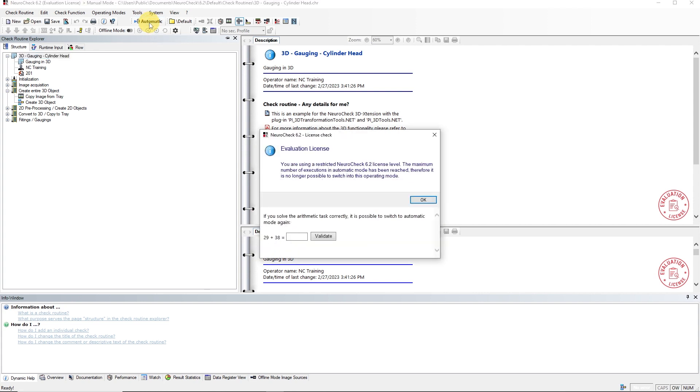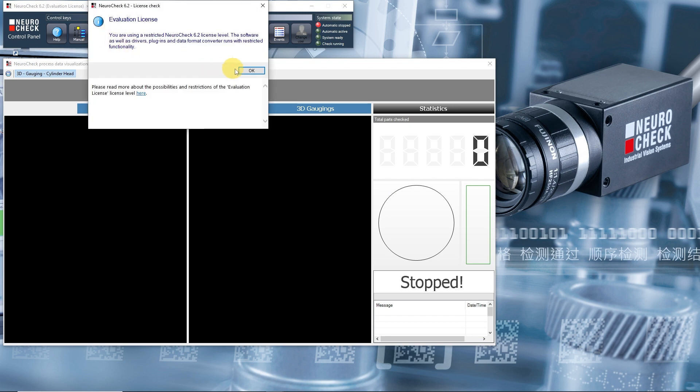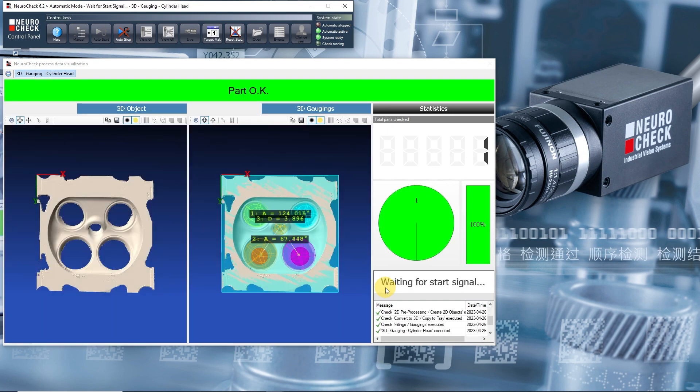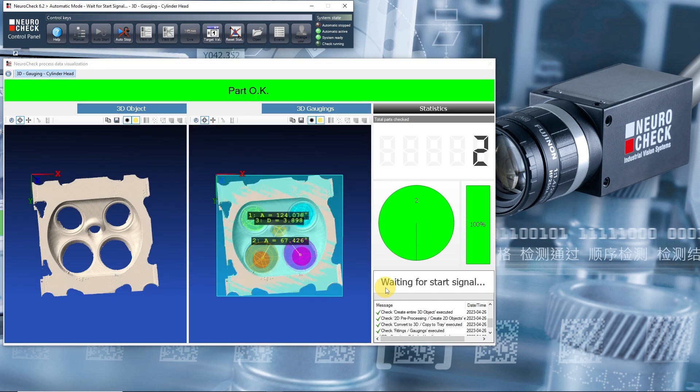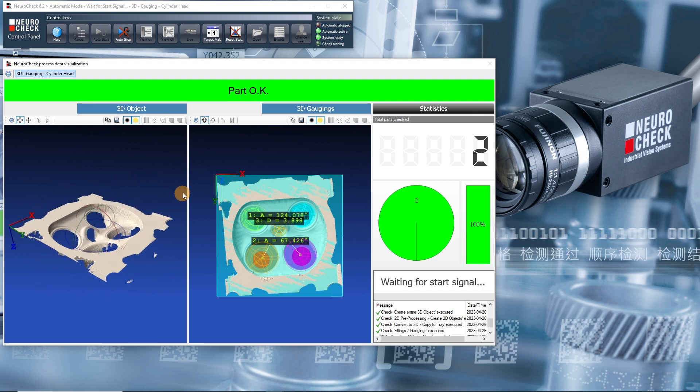Because of the evaluation license, we need to solve a simple math task before we can switch. As before, we start the automatic mode with the AutoStart button. But this time nothing happens — here you can see that the start signal is awaited. Now we can press the button previously assigned in the remote control settings — in our case, the plus key on the numeric keypad — to start the first check. We can start the next check by pressing the key again. By clicking and holding the left mouse button on the 3D visualization, we can rotate the 3D model while moving the mouse.